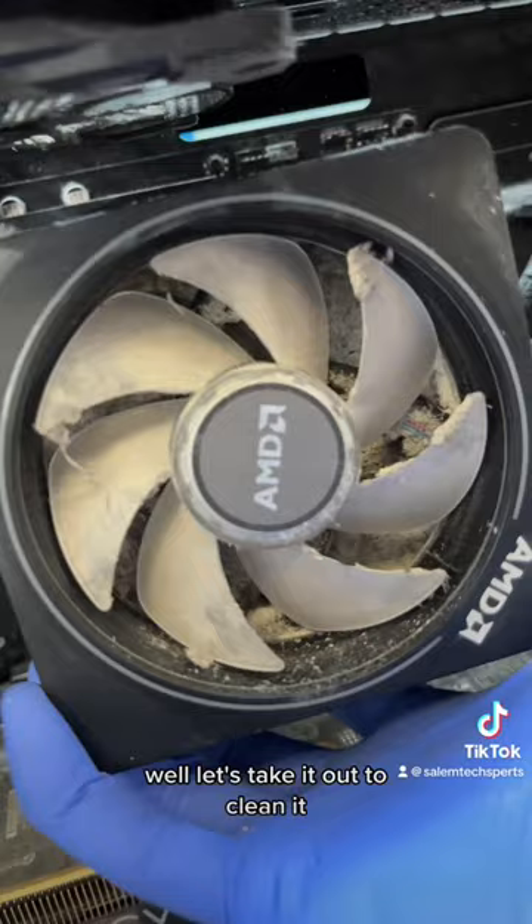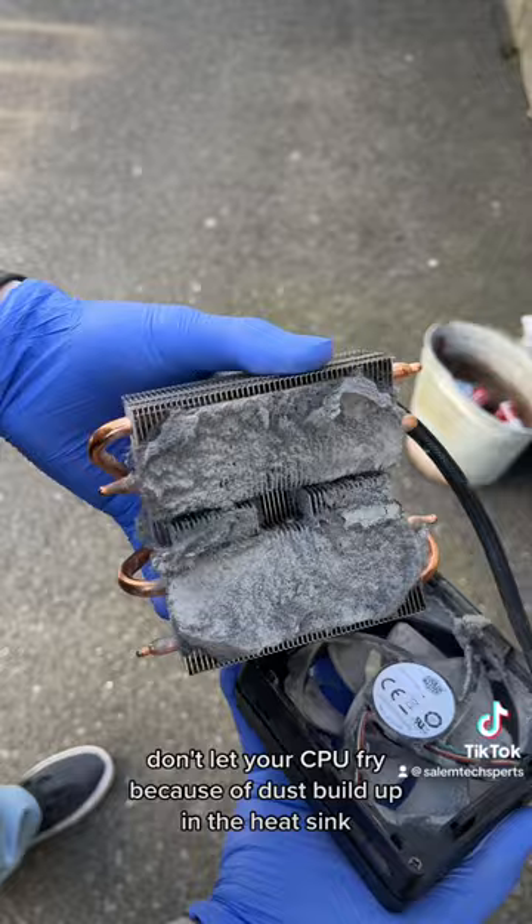Don't let your CPU fry because of dust build up in the heat sink. This thing is baking itself because of that fancy fur coat it's wearing.